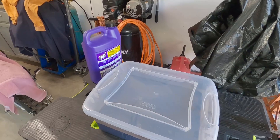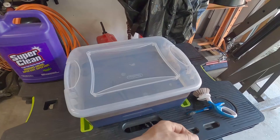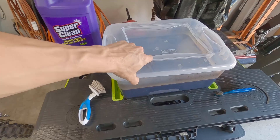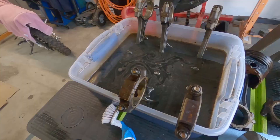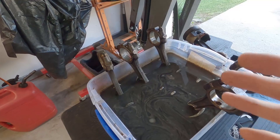Bought this little container here for about six bucks. Two days ago this was brand new. I put in about a third of a gallon of Super Clean and about two gallons of water, and also bought this little brush from the kitchen area of Walmart. Made a little mix and I've been cleaning parts — it's working great. Let me show you a little bit of video.